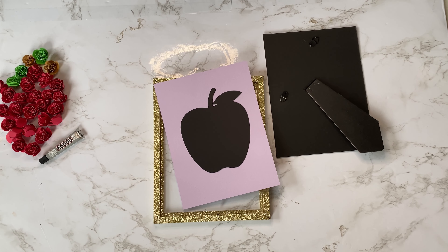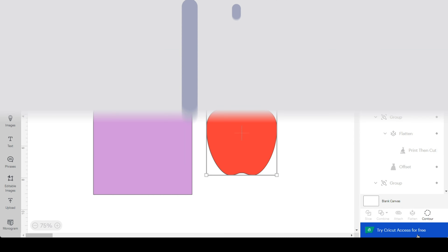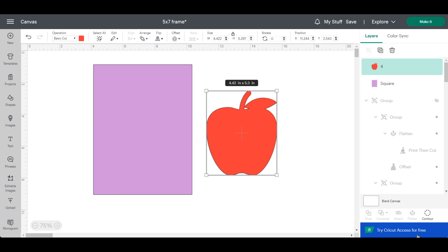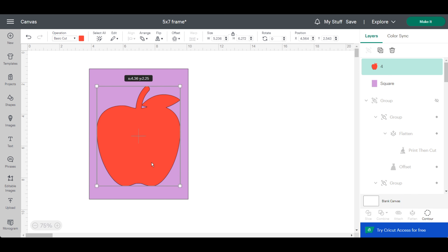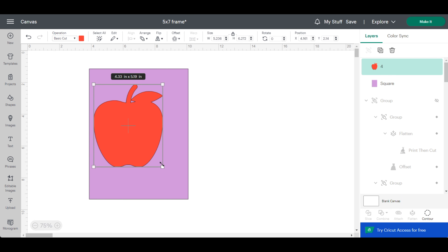Let's go over to Cricut Design Space and I'll show you how I created this template. The template for this particular frame is 6.2 by 8.2 inches, which I came up with through trial and error. Now that I have the template design, I can bring in my element for my 3D rolled flowers. In this case I'm making a teacher appreciation shadow box, so I'm bringing in this apple and sizing it to my liking.